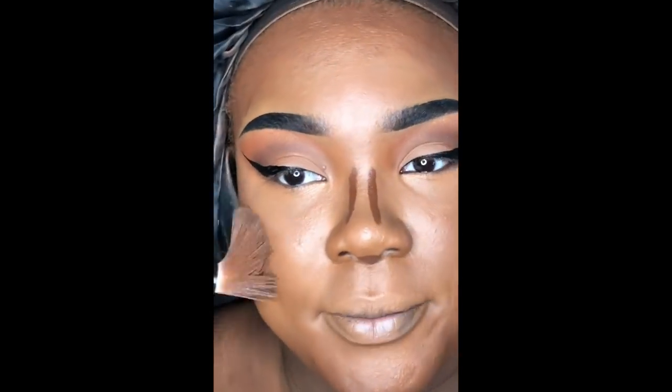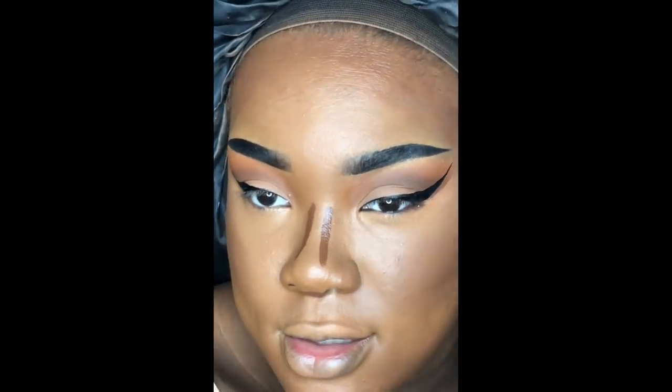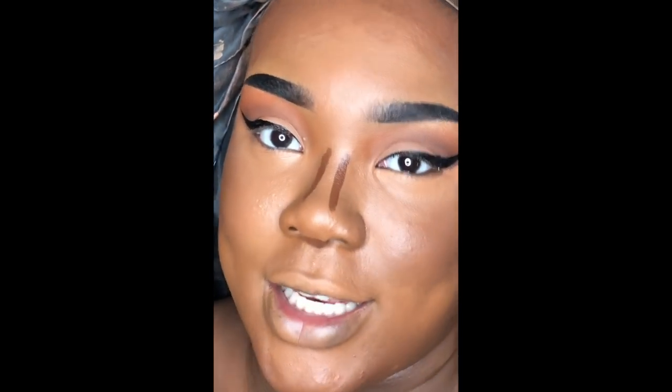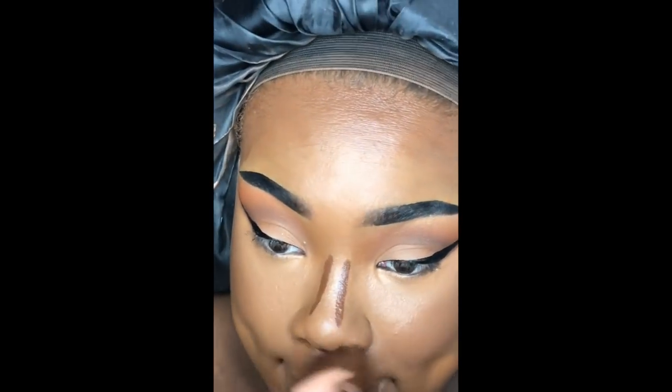This is not my beginner-friendly version of contouring — this is just how I do it now that I'm used to it. If you'd like me to post a beginner-friendly video on how to contour and highlight, let me know down in the comments, along with any other videos you'd like to see from me.